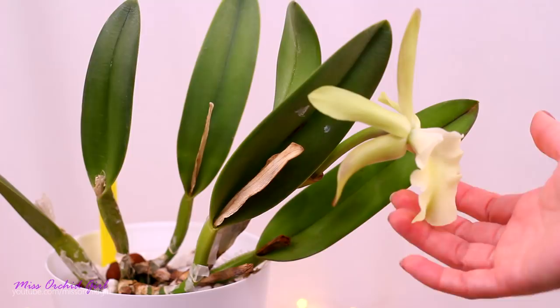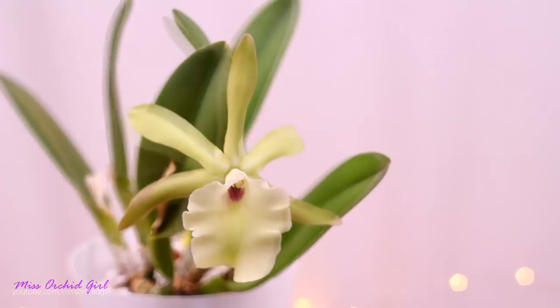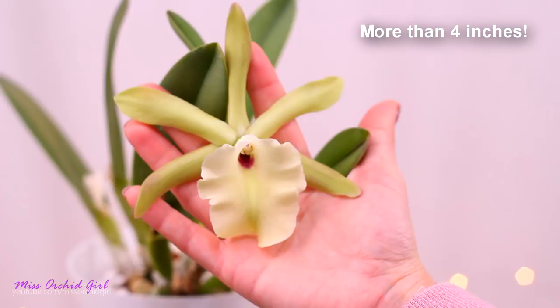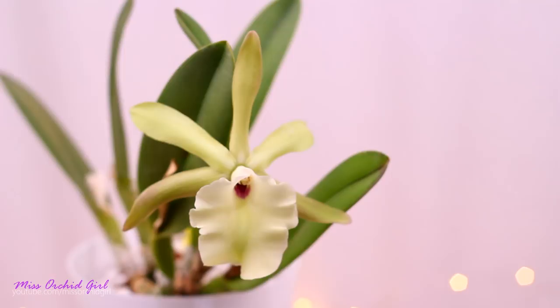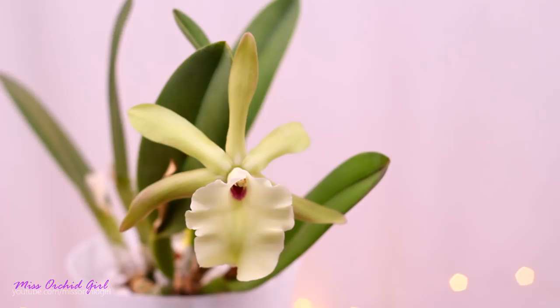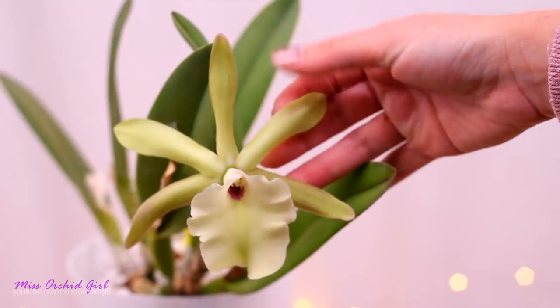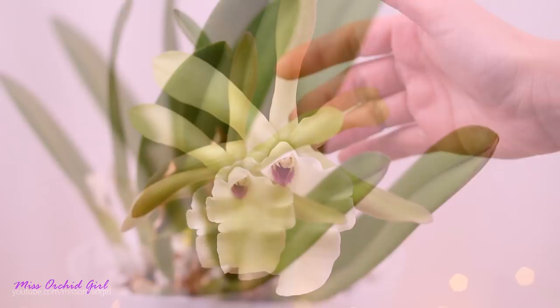The Rhyncholalia glauca only produces one single flower per cane. You will not have a display of two flowers or more, but the flower, I think, is well worth it. This is not a tiny flower — it measures more than 10 centimeters in diameter, almost as big as my palm. It has a little tendency to pull its petals and sepals backwards, but I've seen worse cases. It is normal for them to be pulled back; some individuals are more flat, some are more pulled back — it really depends on your particular individual. We have very thin sepals and petals and also a broad lip.